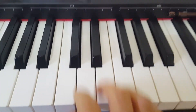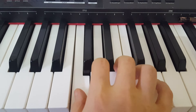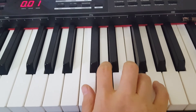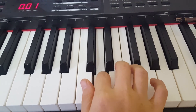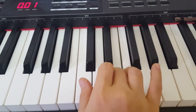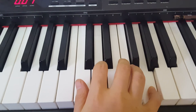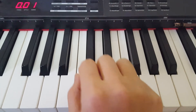All right, one more. One, two, three, four. All right, good job.